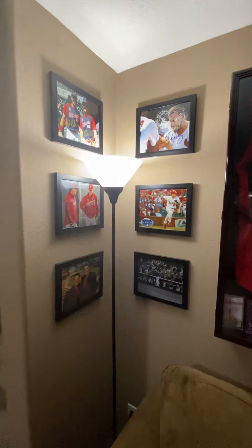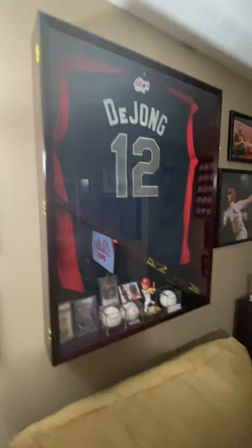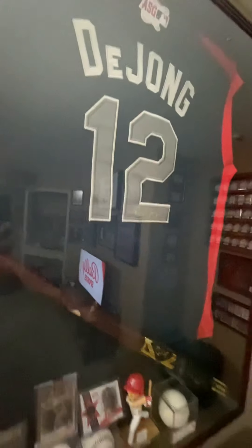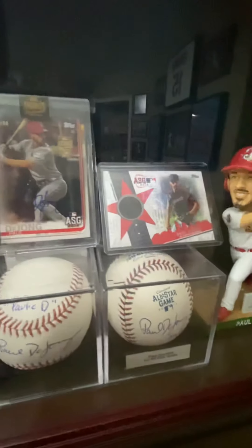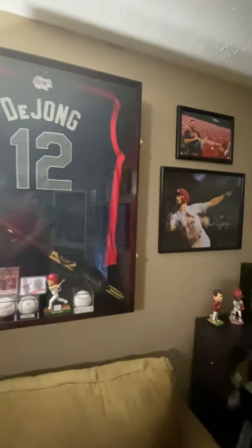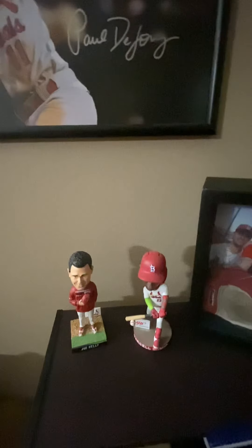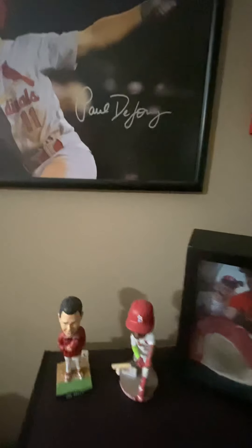Just wrapping on around the wall, some of my favorite 8x10 photos that I've gotten signed over the years. I've got this thick jacket case that has a Paul DeYoung signed jersey in it — I got this in person at a game a few years ago. It's got his game model bat, some different baseballs, bobbleheads, and his all-star stuff. Paul DeYoung is my main Cardinals PC, so that's why you will see a lot of his items. I'm not a huge bobblehead collector, but I do have a couple.